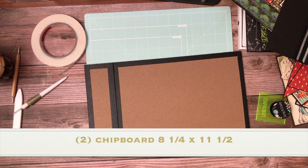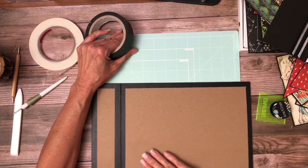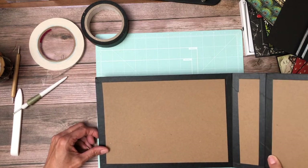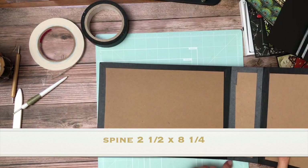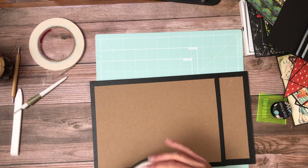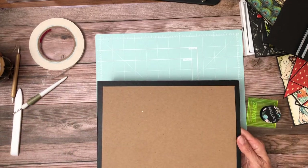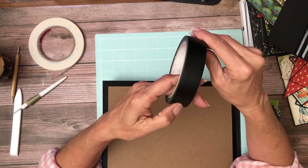This is the signature black construction tape which we sell now in our shop — it comes over from the UK. The size of these panels is 11 and a quarter by 8 and a quarter. What I did is take this tape and put a band all the way around three sides of each large piece. The spine side is going to remain without tape, so go around three sides.